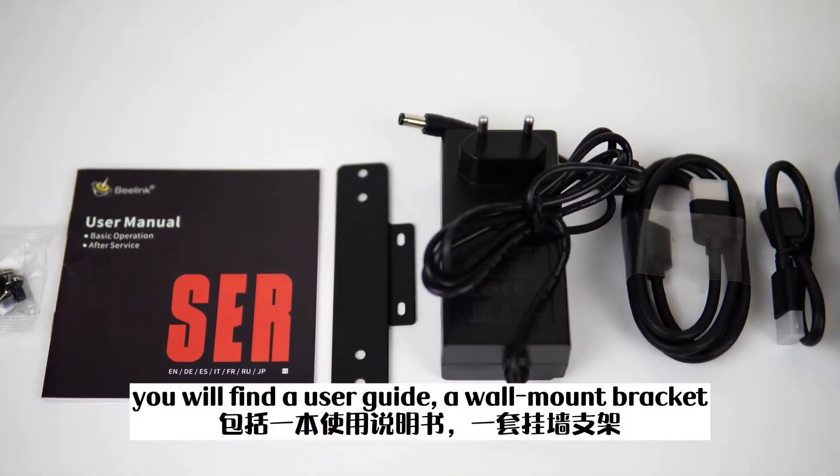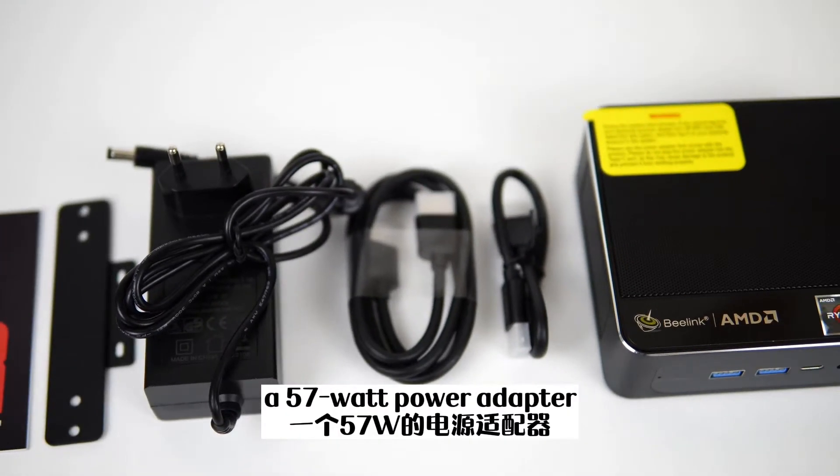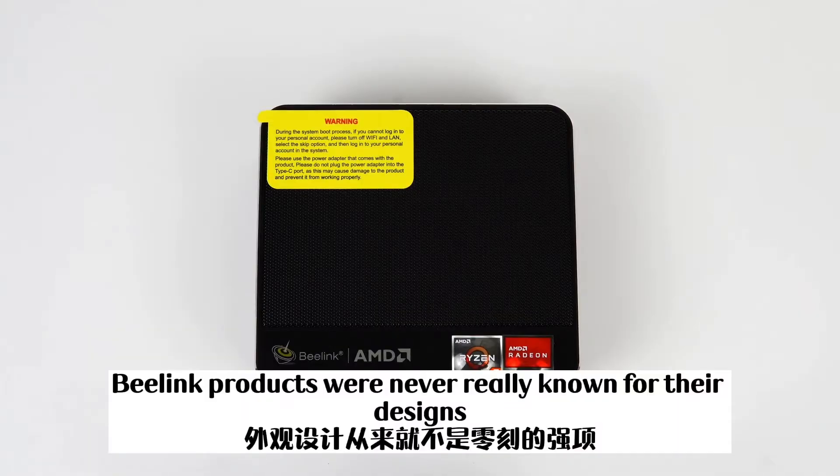Inside the retail package, you will find a user guide, a wall mount bracket, a 57W power adapter, two HDMI cables, and the mini PC itself.